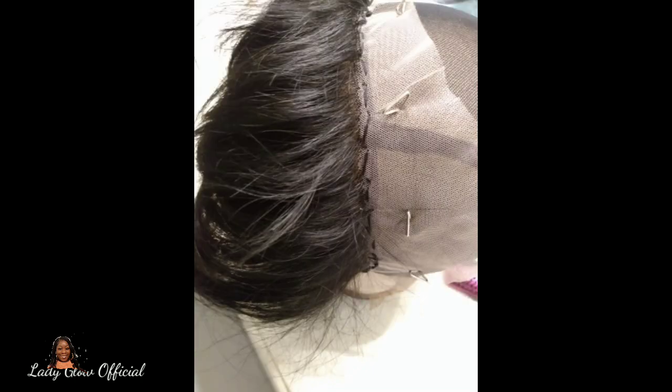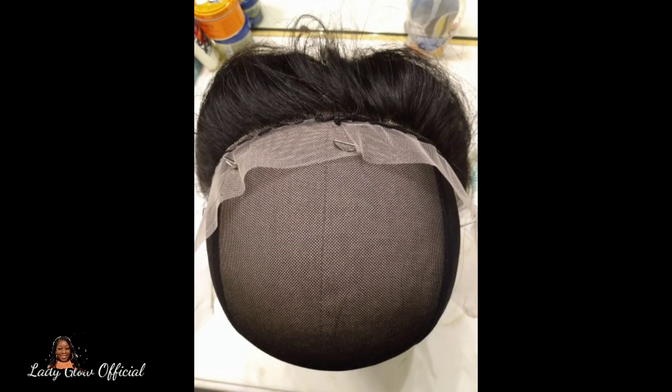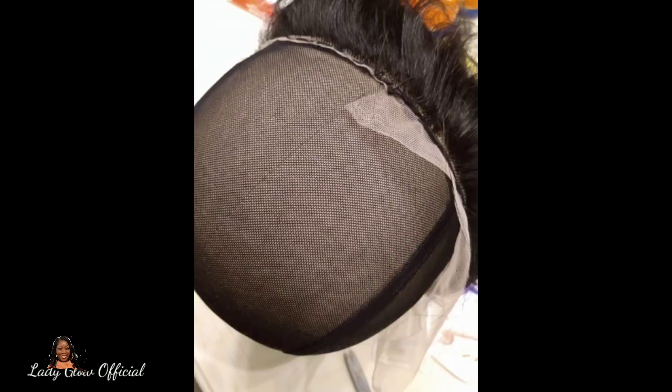After placing the frontal, I laid it down and began sewing the back of the frontal down using my needle and thread, with the t-pins still in place. After that, I cut the lace sitting right behind the thread off, making sure I did not cut the thread I had just sewn — that would have ruined everything. I then removed the t-pins after cutting the lace off the back.